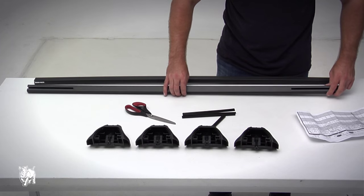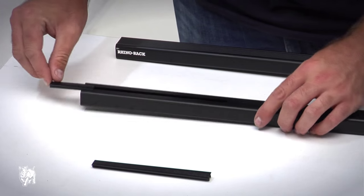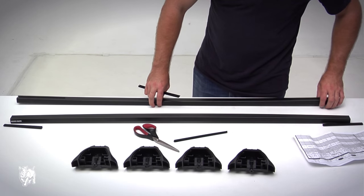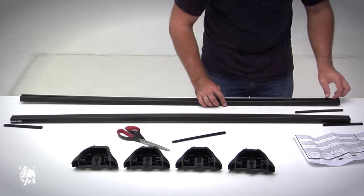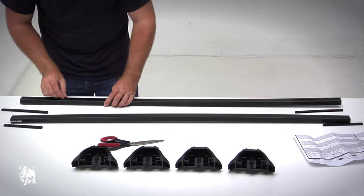Turn the crossbar over and clip the bar measuring strip into the cutout. Usually the front and rear crossbar measurement strip length per side is different. Ensure the end of the strip locates against the end of the cutout. Slide the leg into the cutout until it butts up against the end of the bar measurement strip.